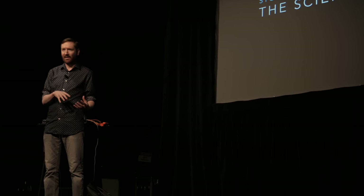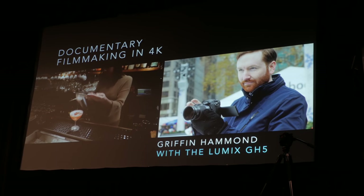Last Saturday I attended Griffin Hammond's documentary filmmaking in 4K workshop. I got to meet with him and asked him a few questions about editing a documentary. One portion of his workshop he actually shows you how to set up an interview, which I thought would benefit those who want to start their own documentary — how to set up an interview, light it, and handle the audio.